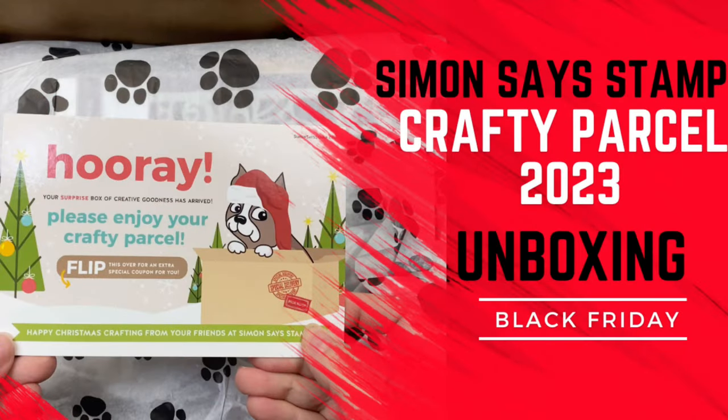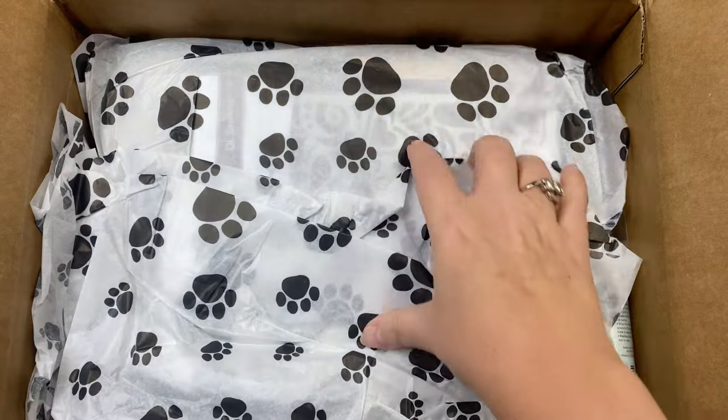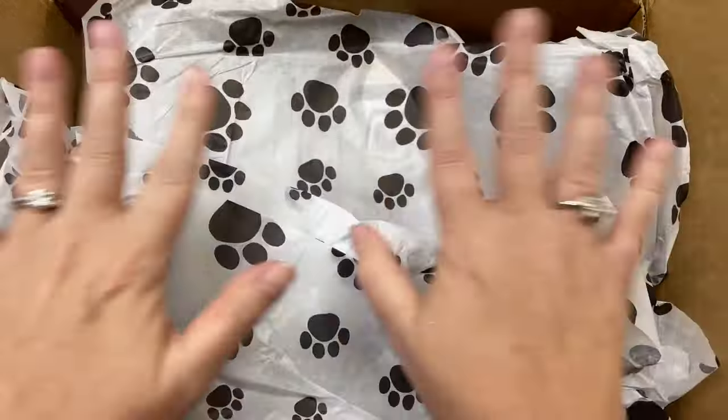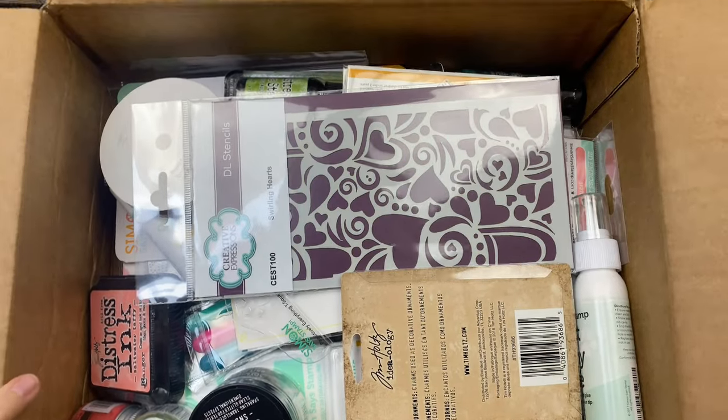Hello, this is Kendra and I'm so glad you're here. I did some Black Friday shopping and I am just now getting around to posting this, but I wanted to share an unboxing of the Simon Says Stamp crafty parcel for 2023. This is my crafty parcel — I have no clue what's in here, so let's see!